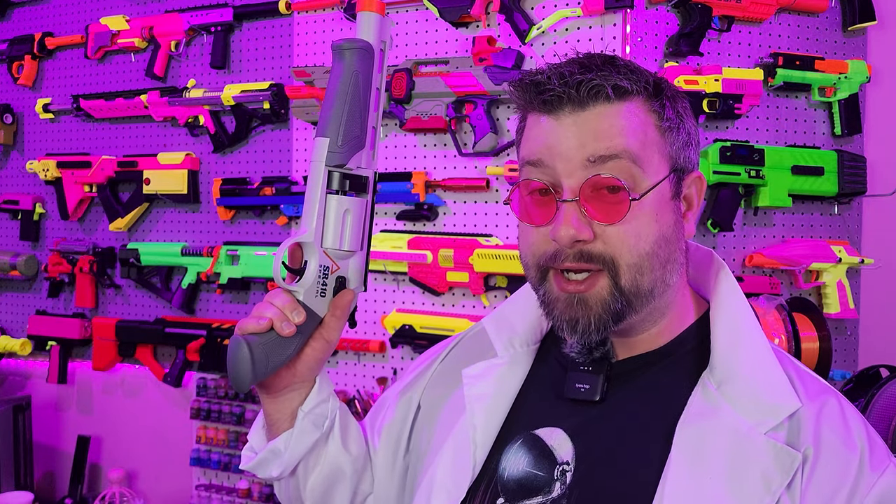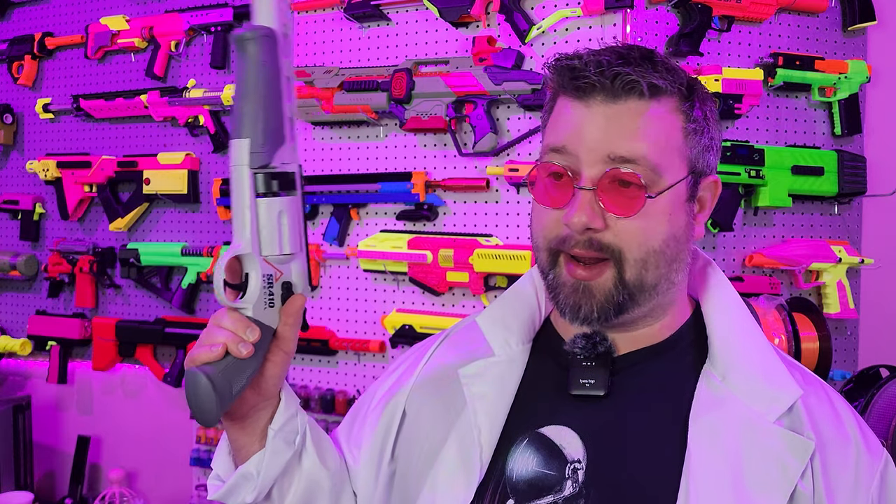Now when talking about a Nerf shotgun revolver, the next part is how well does it perform? Because let's be honest, when you're firing multiple projectiles out of a small form factor pistol, typically it's not great. And in this case, unfortunately, it is not the best thing ever. So let me show you its chronograph numbers and its performance.